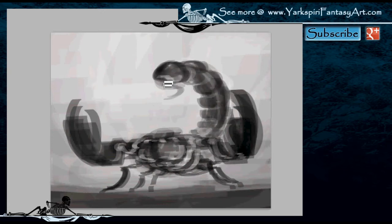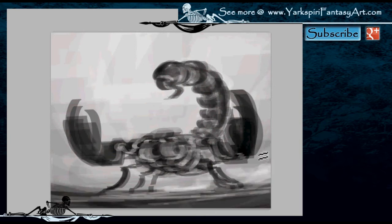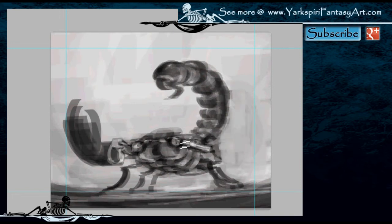I went for essentially an oversized creature. For this drawing I did have to look at quite a bit of anatomy references on how the scorpion is actually made up in order to come up with this drawing, because I needed to know how the exoskeleton was generally composed and how the anatomy of this creature actually worked.